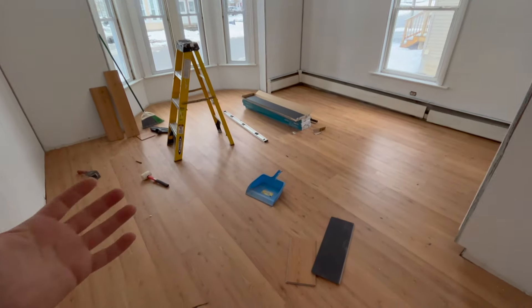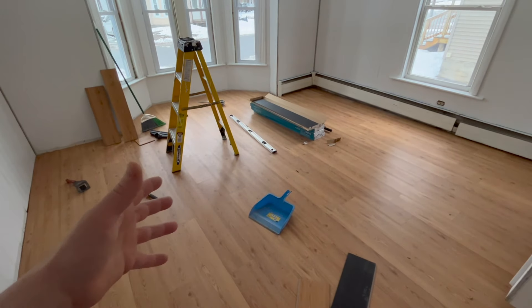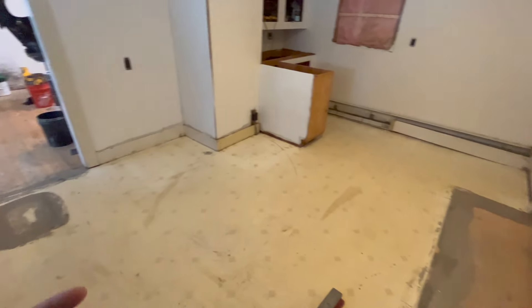We just did the front room and I think it came out pretty well. It's one of those things that once it's done it just completely transforms the room. With the two of us working it took about a day — it's a huge room, about 17 by 14. Thankfully the kitchen is a lot smaller.